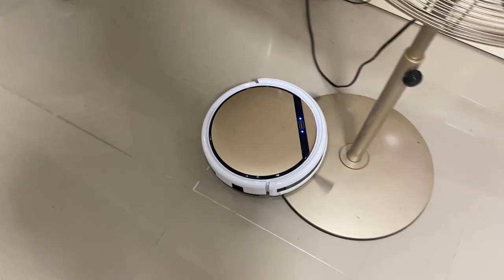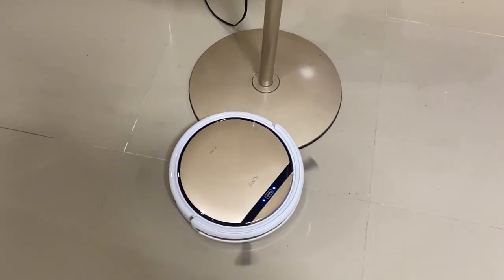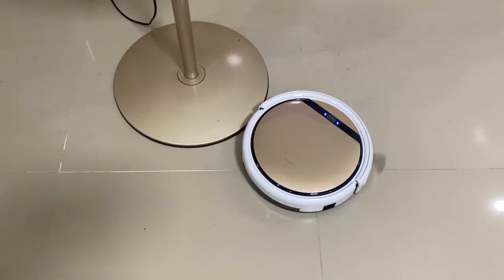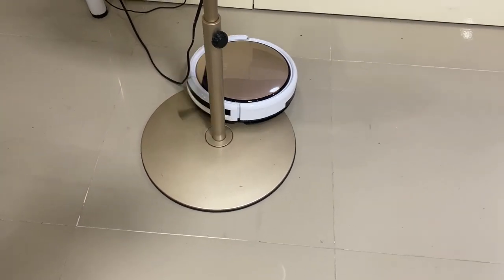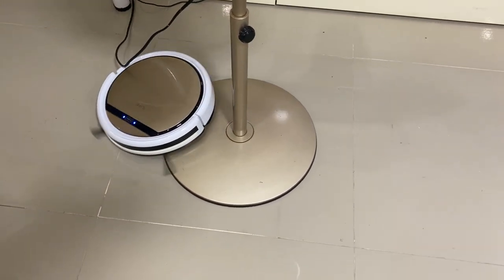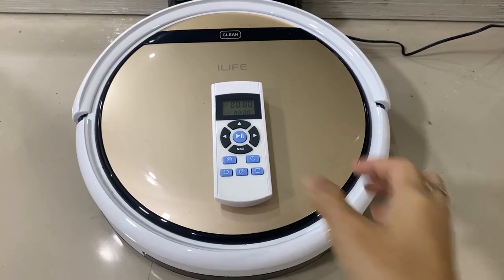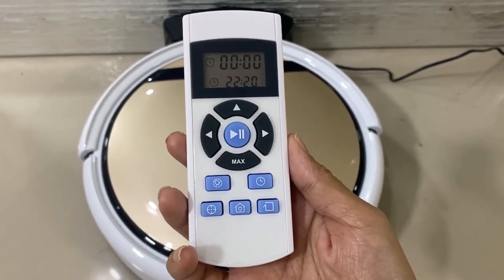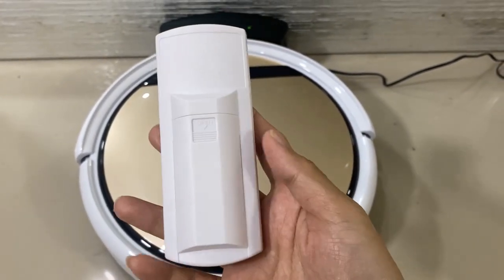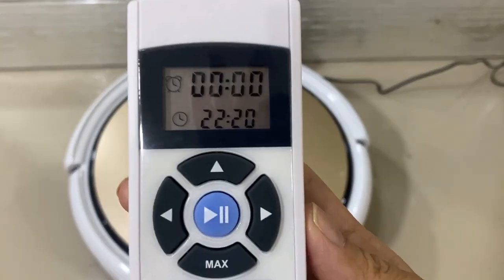Fourth, I like that it can climb up the base of the electric stand fan and clean it, because it is an area that is often neglected when cleaning an electric fan. Fifth, the remote control feels premium and not flimsy. It actually feels and looks like a remote control for air conditioners, so that's a plus.